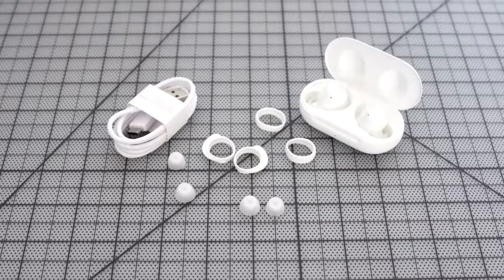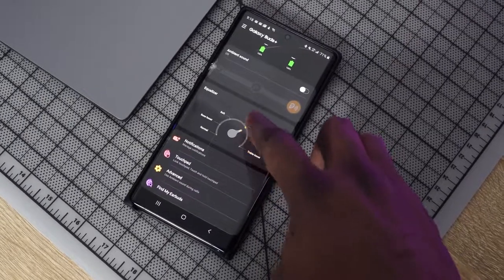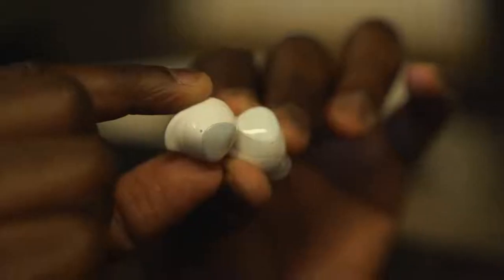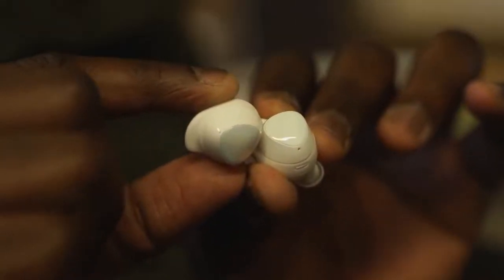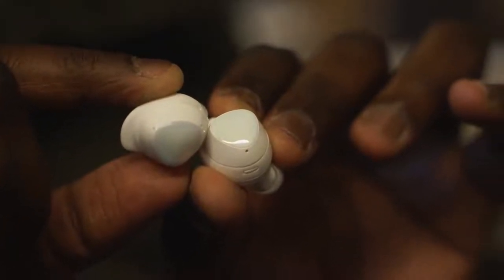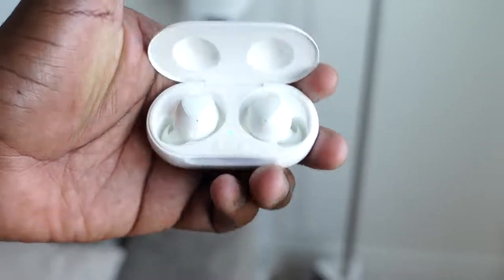Audio quality is really solid — much richer and clearer than before, with highs that come out much cleaner. The Galaxy Wearable app provides EQ settings for more audio customization. They're tuned by AKG and priced at about $149. Noise isolation is really good even without active noise cancellation — on the train, they do a great job blocking out ambient noise. Pairing is also very fast.